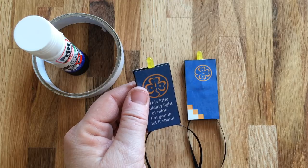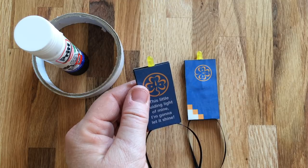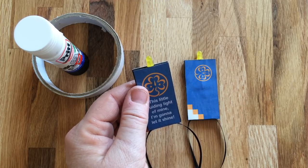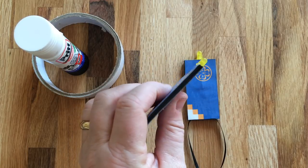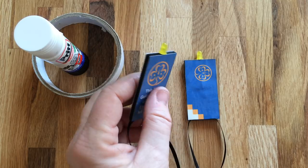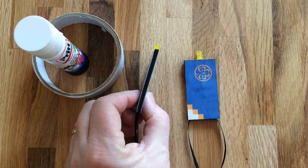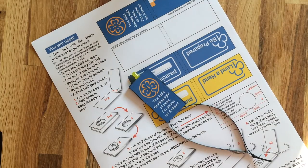And that's your little guiding light! I do need to say that coin cell batteries can be very dangerous if swallowed — they can give you internal burns that are very difficult to treat. So this isn't an item that should be given to small children to play with unsupervised, and this probably isn't a craft for very young children.